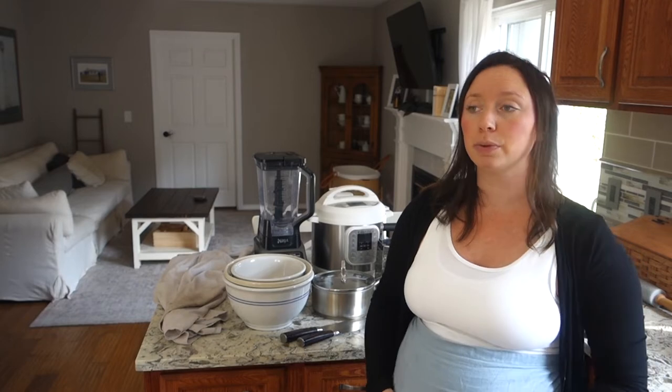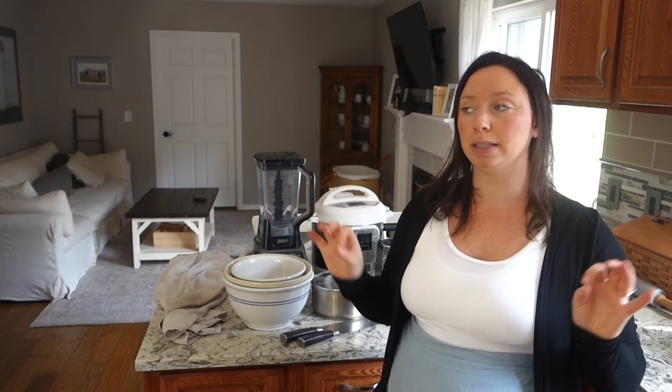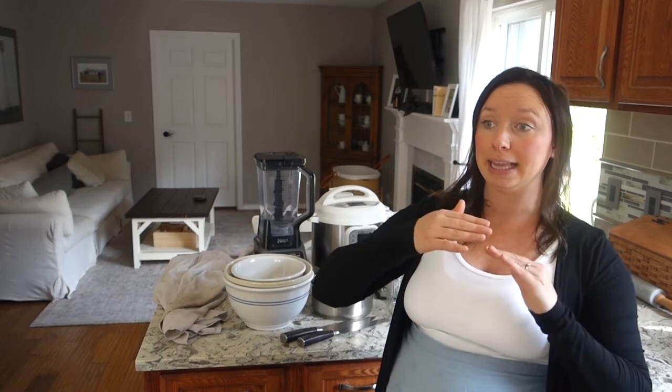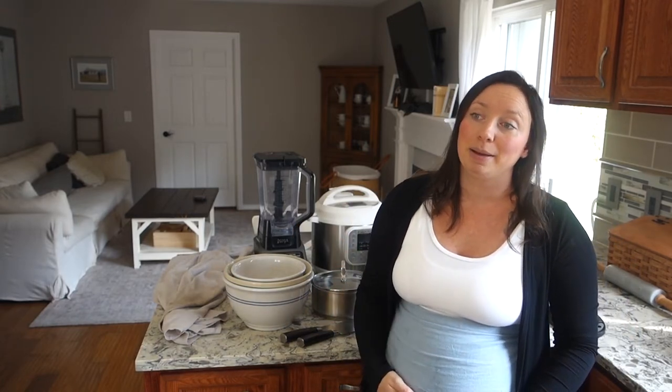I do on occasion make freezer meals — I'm going to do a whole freezer meal video, let me know in the comments if you want to see that. I spent three different weekends making freezer meals because I knew I get really bad pregnancy sickness. They pretty much lasted us through the end of those three months, and I'm going to do the same thing for when this baby comes.